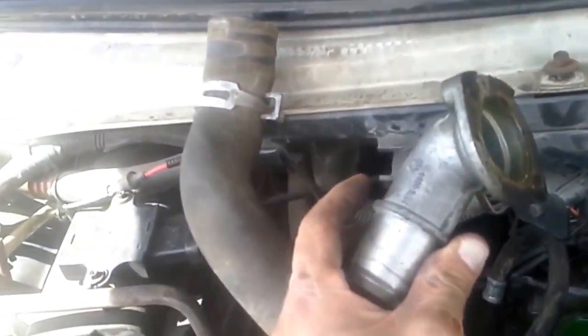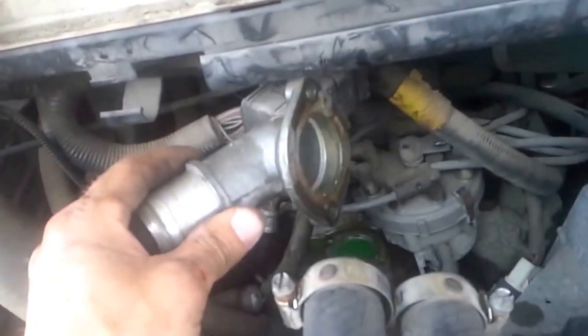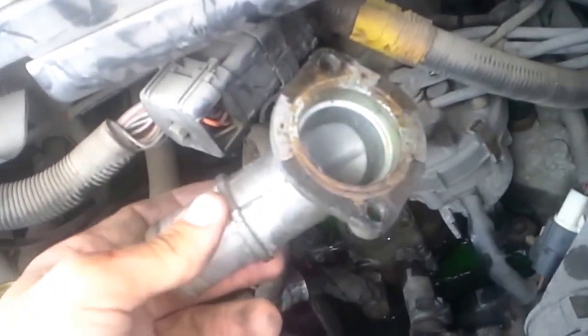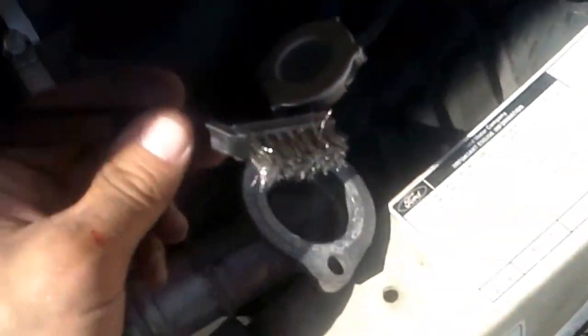I took the hose off, the thermostat housing, took the thermostat housing off. And now we just scrape the old gasket off so both surfaces are clean. I used a wire brush and a razor blade utility knife to get it totally clean — the other side, the engine side too. We're going to scrape that carefully, not to get any pieces inside the engine.